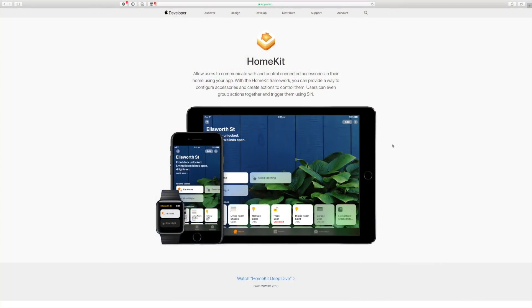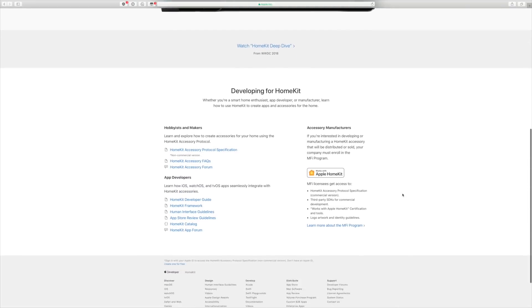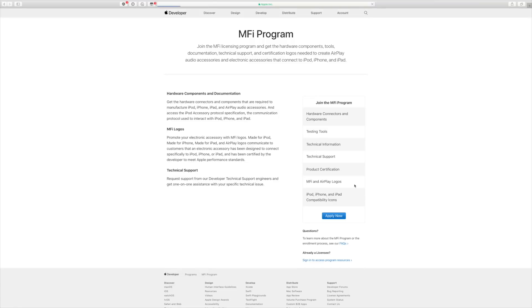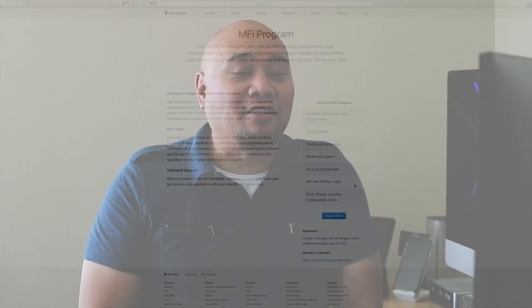Before the release of iOS 11.3, HomeKit accessory makers had to have hardware authentication by using an authentication coprocessor. With iOS 11.3, they were able to integrate software authentication through a firmware update to their existing accessories — not HomeKit yet until they apply the software authentication.